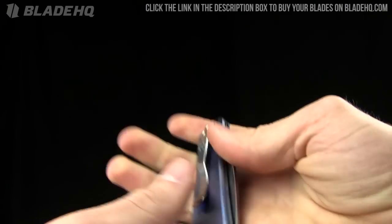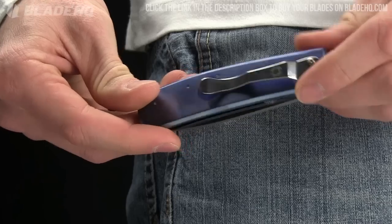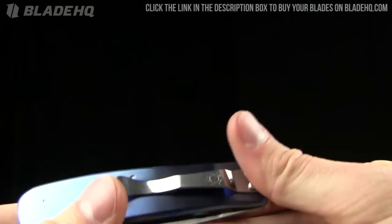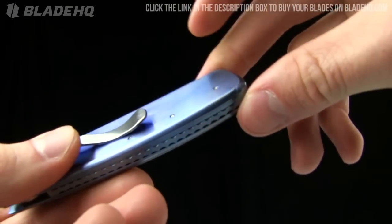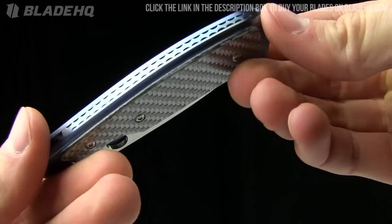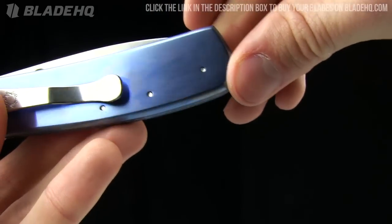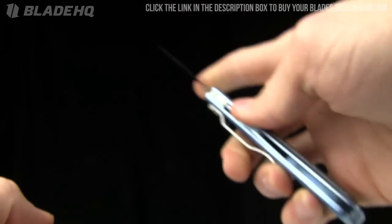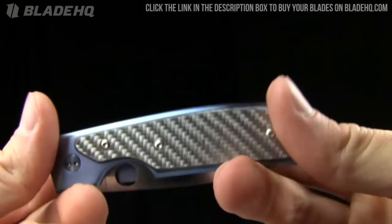The pocket clip is removable, not reversible, and it is tip-down carry only. So you're definitely going to be stuck with that. It appears to be rivet construction — you can just kind of see those three screws or rivets poking out there. Looks like you can take that scale off, but I'm not sure how much adjustment you can do after that. This is the kind of piece that's a gentleman's folder, or maybe even a safe queen, depending on your personal preference. $219.95 currently on BladeHQ.com — that's the place to buy it.